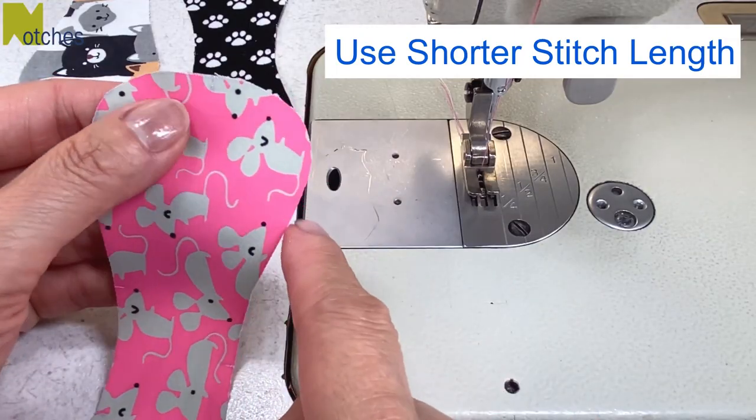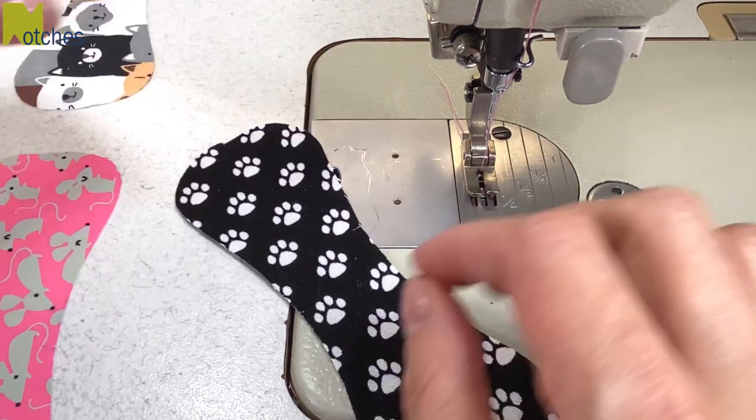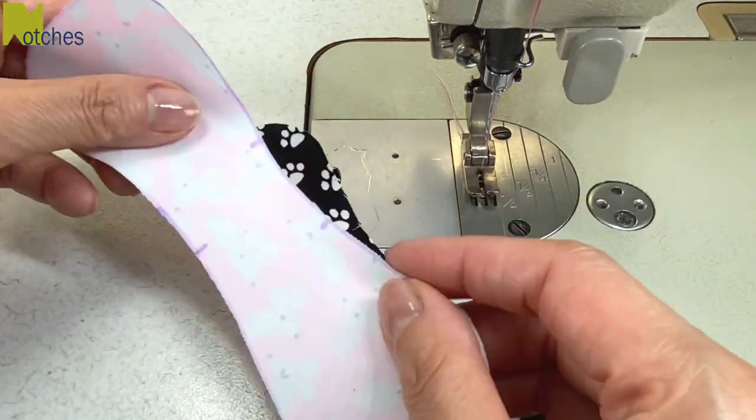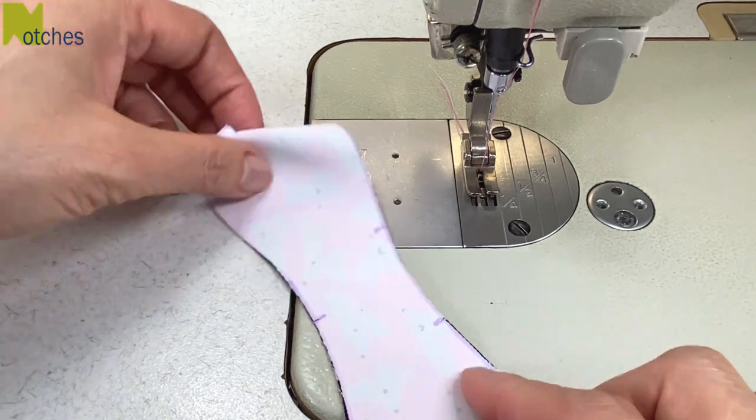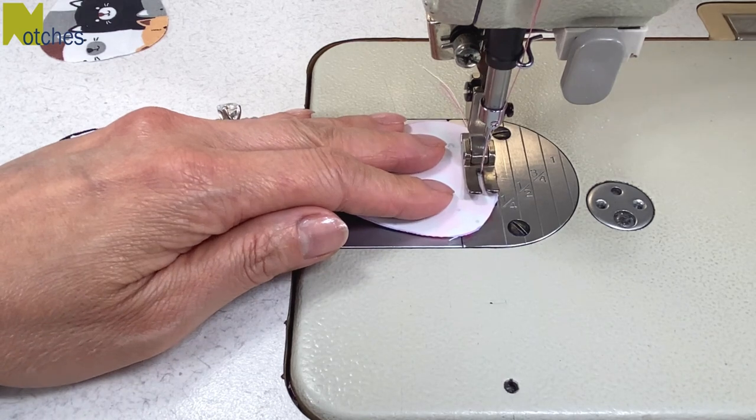Now because we're sewing small curves, set your machine to a shorter stitch length. Place two pieces right sides together matching the sides with the two notches. With a quarter inch seam allowance, start by back tacking at that center notch at the top.